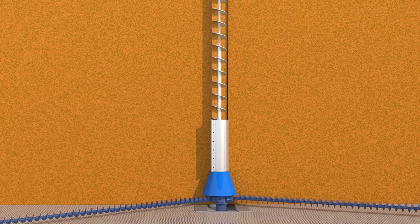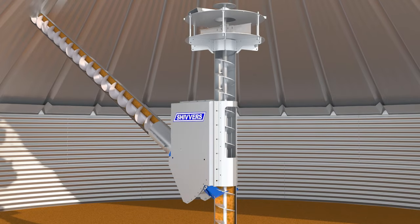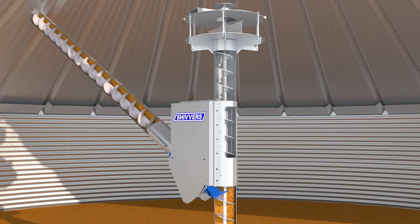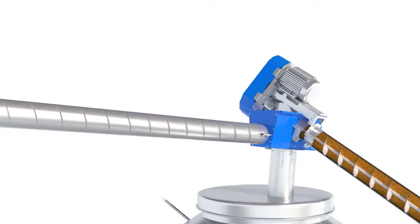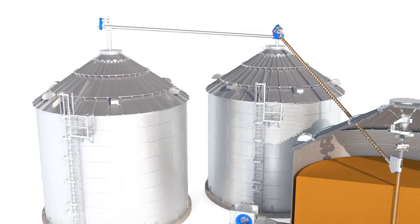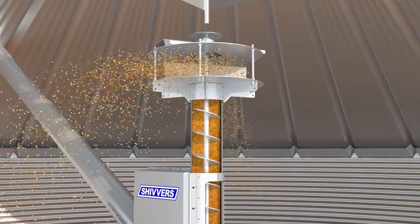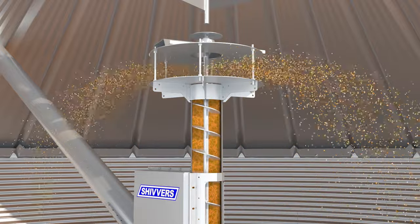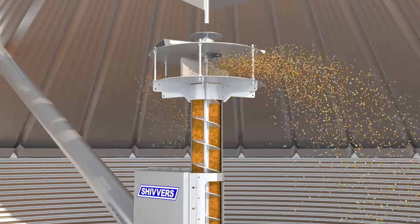With our circulator system, grain is transported up through the center vertical auger, passing the moisture tester. Dry grain can then be transferred through horizontal augers to storage bins or recirculated within the drying bin — that provides additional storage as you reach the end of harvest. A grain sample that hasn't reached the right transfer moisture is automatically recirculated back on top of wet grain within the bin.